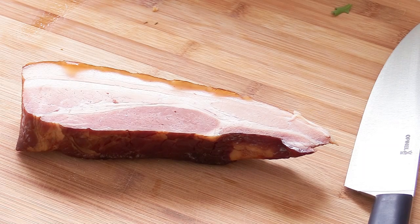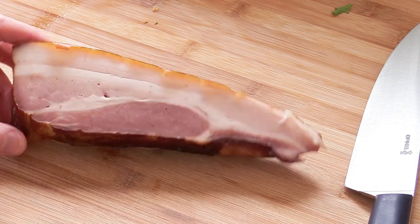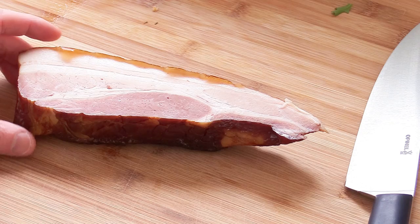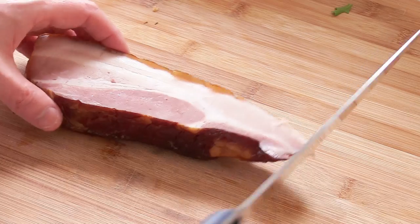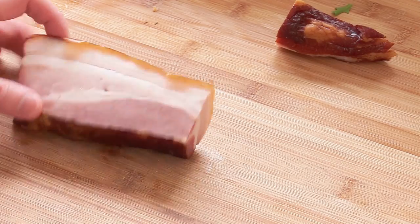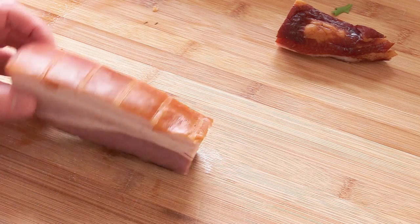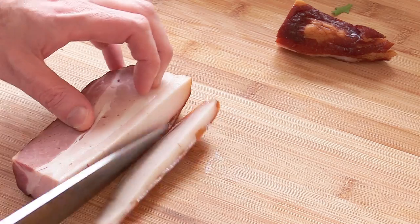That recipe requires only a few ingredients but the quality of the ingredients is key. For what we call bacon — lardon in French — I'm using a whole piece of smoked bacon and we're just going to have to trim it. Depending on how you buy it, you don't want to keep all the rind, so we're just going to get rid of all that rind.